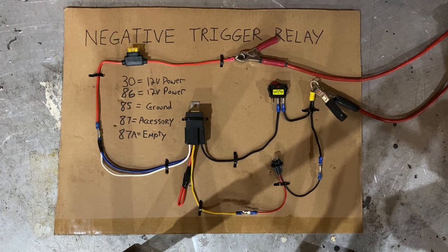In this video, I'm going to show you how to wire a four or five pin relay with a negative trigger wire.